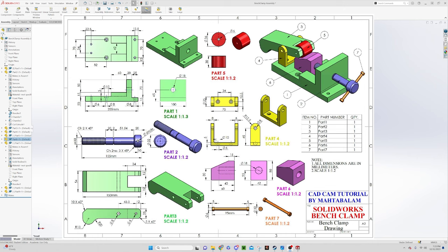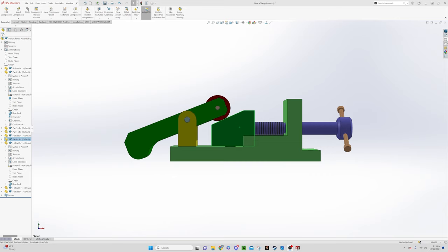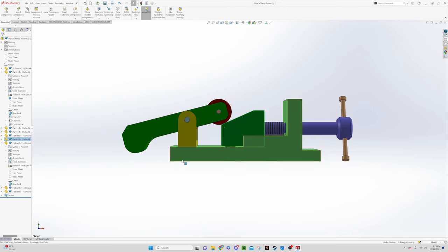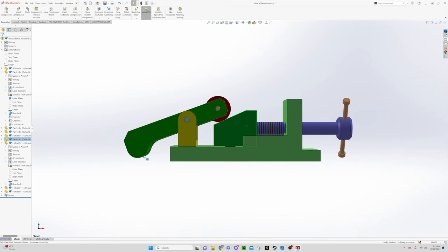We're going to start with part number six, but let me show you what this bench clamp looks like when it's working. As this screw spins, you can see the bench clamp going up and down because this ramp is moving forward, engaging upon this wheel which changes the leverage and pushes the clamp down. Moving it back lifts it up — so if this was attached to a bench, you'd slide material underneath and clamp it down to hold it in place.